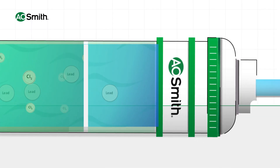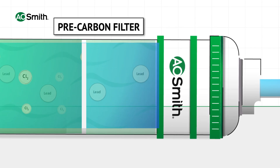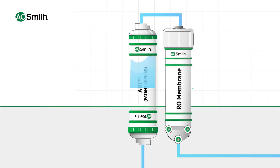After this, the water passes through a pre-carbon filter which removes the colour, odour, bad taste, and chlorine present in water. In the next stage of purification,